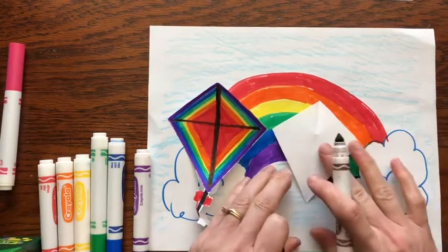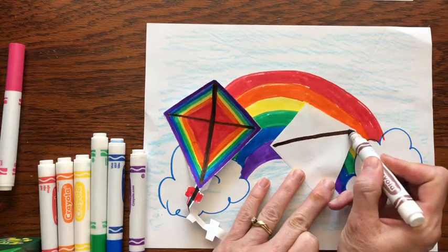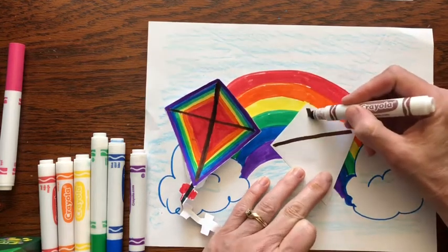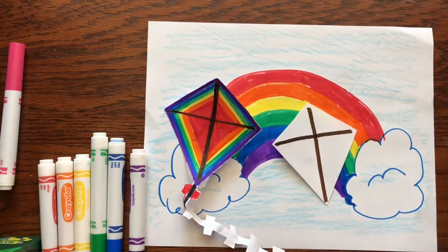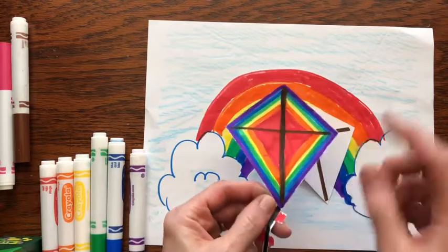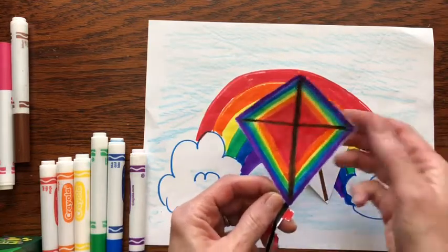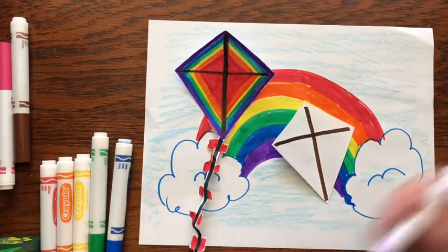Now a kite usually has a couple of cross pieces — at least one right there and one down the middle. You could decorate your kite any way you want. You could do stripes, polka dots. Obviously in this one I redid the rainbow theme, so you could do that as well. I will let you decorate your kite how you would like.